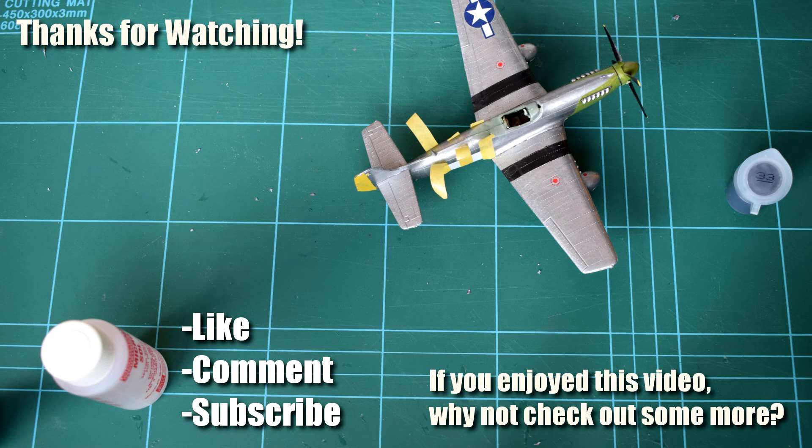Thanks for watching. Make sure to like, comment and subscribe if you haven't already done so, and why not check out some of my other videos.